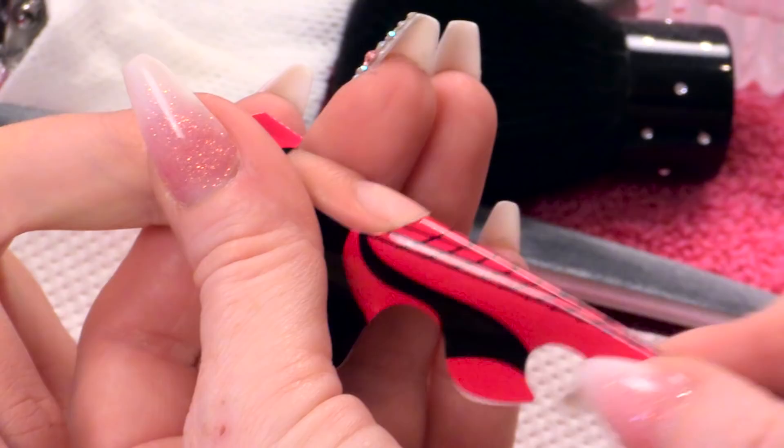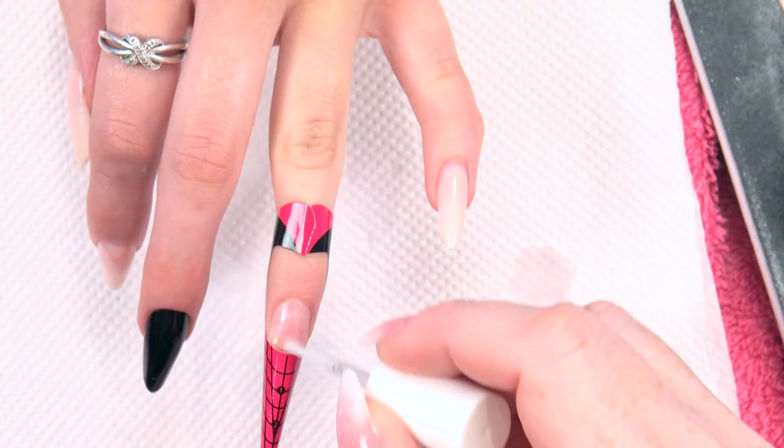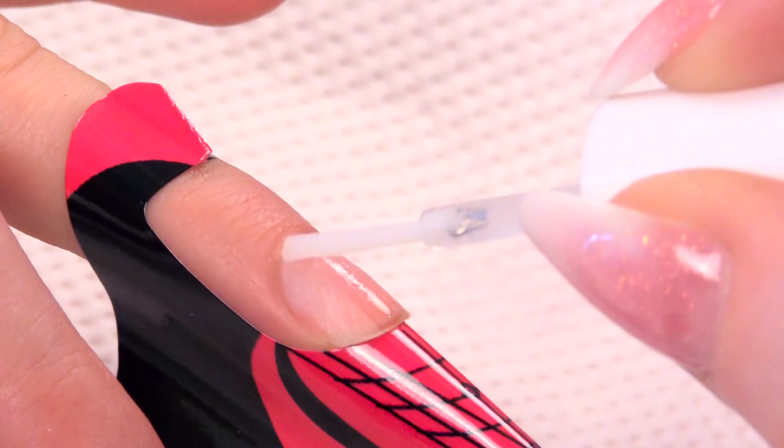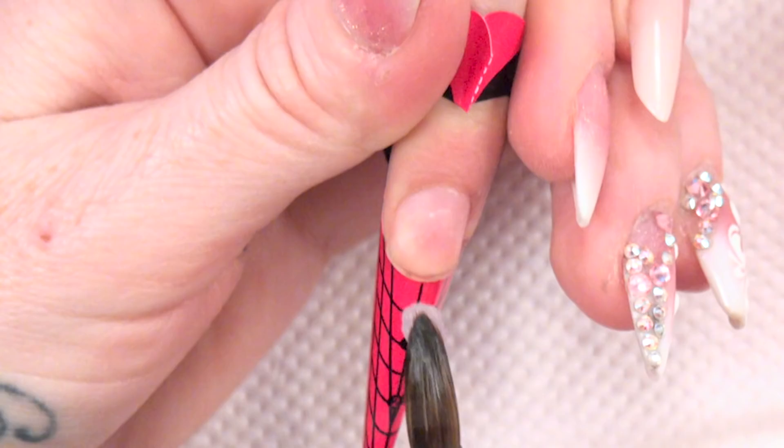So I've fitted the form — it's nice and snug and I've closed the form all the way underneath as well. Now I'm gonna dehydrate the nail with the nail prep and then I'm also going to apply the Acid Free Primer, just on that natural nail.